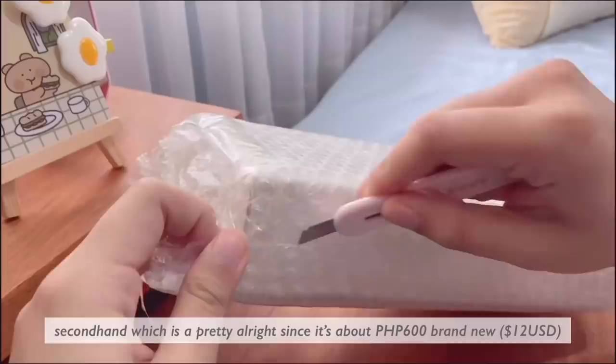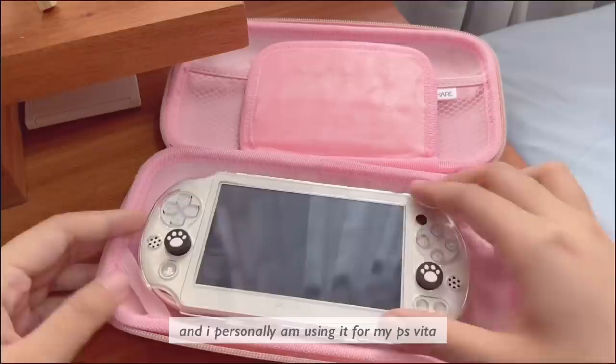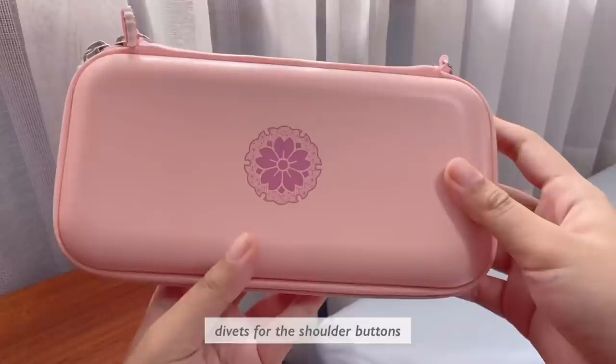This is another Shopee find — got it for around 300 pesos secondhand, which is pretty alright since it's about 600 brand new. This is the GeekShare Sakura Switch Lite case. The quality is pretty alright for its price, and I personally am using it for my PS Vita. I don't know if I would recommend it for a Lite, because there aren't any divots for the shoulder buttons. Anyway, onto the last thing — I decided to get myself a trolley cart in order to expand the space in my room and keep my consoles on, so hopefully I can do a tour of this soon.